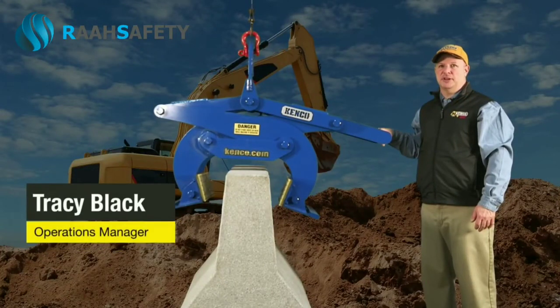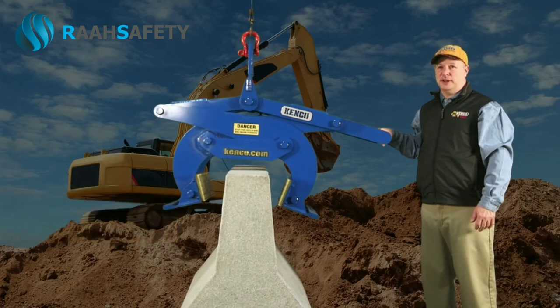In this video segment, I will discuss how the Kenco barrier lift operates. After confirming the correct rigging is in place, it is important to check the barrier lift to ensure the model capacity and grip range are correct for the wall being moved.